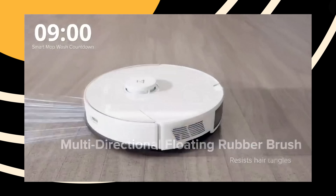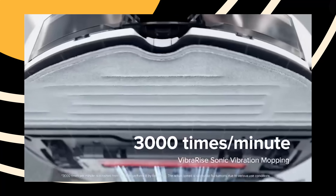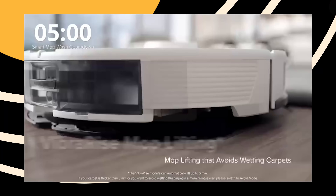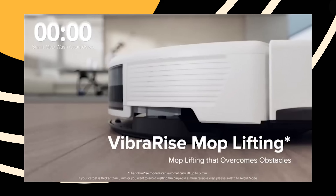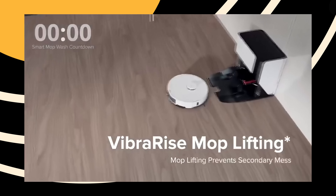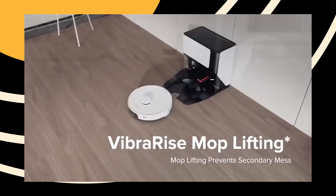The second thing to talk about is mopping. The Roborock G10 mops the floor by vibrating strongly at the bottom, and it goes around the entire floor to make sure everything is scrubbed and cleaned properly. The Roborock app is very interactive and allows you to adjust not just the suction power but also the mopping intensity — from a light brief wipe to a strong scrub if you have a lot of dirt on the ground. I think that's great for the mopping function.